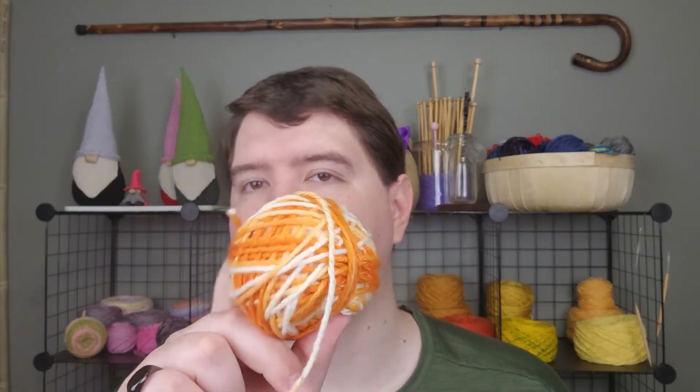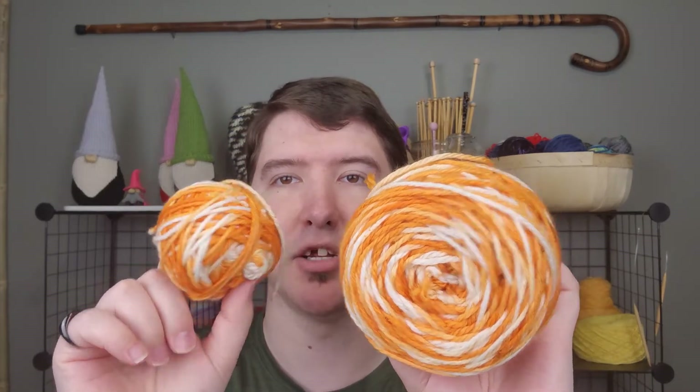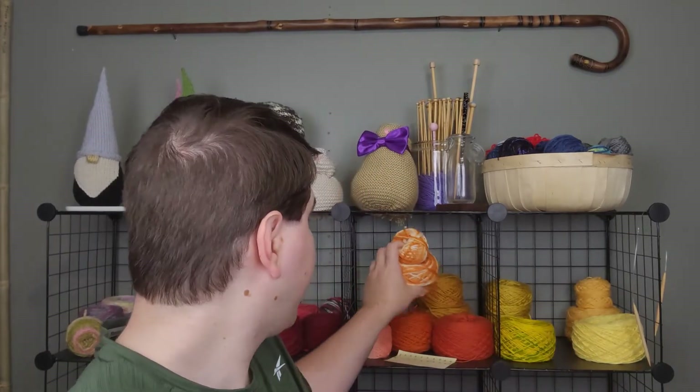Next up, I have a Christmas gift I cannot show on the channel because the person who it's for does watch these videos. However, I can show the leftover yarn. I used 74 grams out of 100, so this is what I have left. I bought two skeins because I wasn't sure how much I was going to use since this is slightly larger than the yarns I normally use for hats. But I had plenty, so now I get to play around and make myself something — maybe a cowl.